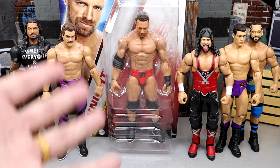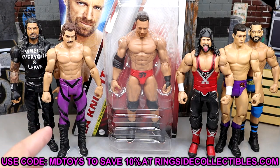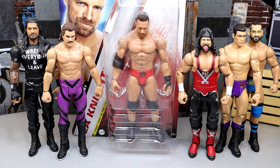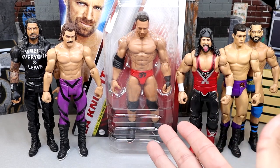We're going to compare the brand new basics. We have this brand new basic series 141 LA Knight figure which I'm super excited for. You can go over to Ringside Collectibles and grab basic series 141 — LA Knight or the chase figure, use code MDtoys to save 10%. I talked about these basic figures when we saw stuff at SDCC, and I think this really won the weekend of San Diego Comic-Con — the introduction of this new stuff added to the basic lines.